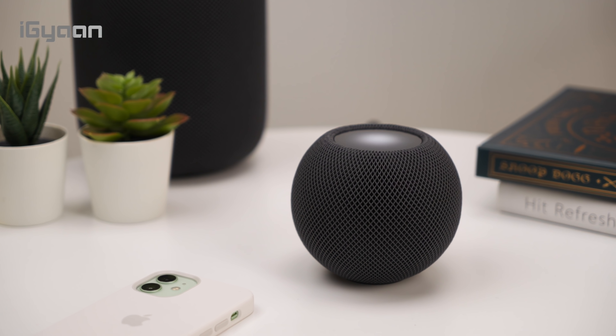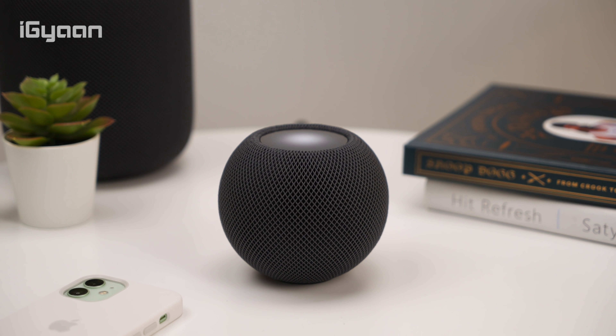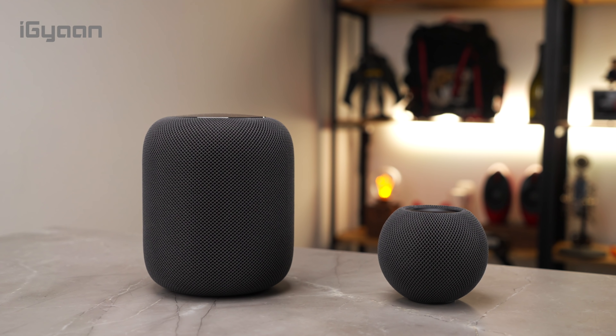This is the HomePod mini, Apple's smart speaker that's priced at 9,900 rupees. It is one of the cheapest accessories that Apple sells and it is a smaller brother to the original HomePod.